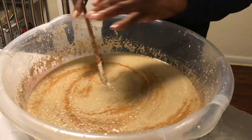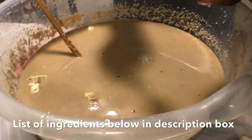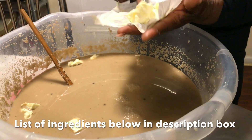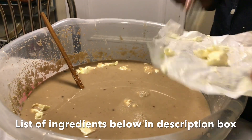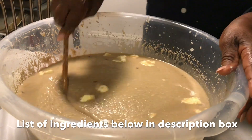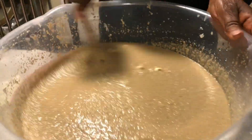We're going to put some butter — pinches of butter. So far, what we have in the pan: we have sweet potato, coco, sugar, coconut milk, cinnamon, nutmeg, almond, and vanilla. And butter. It's looking really delicious.